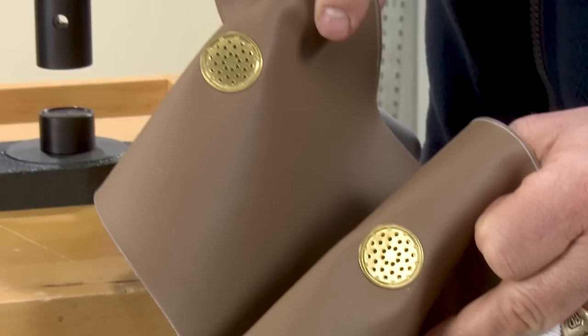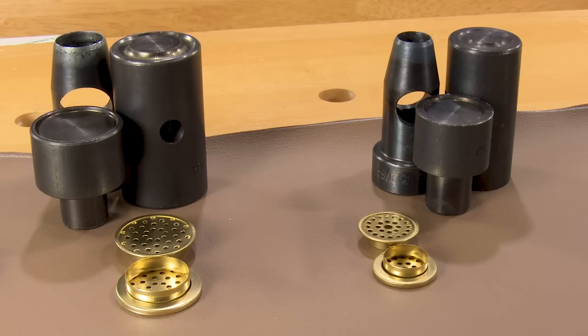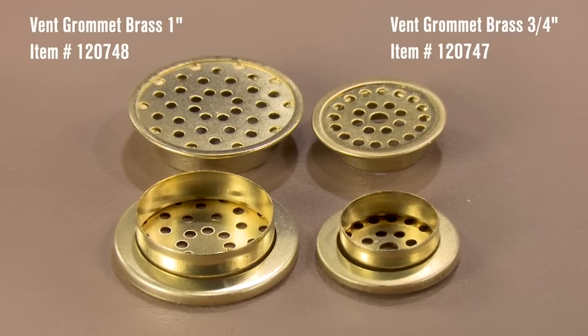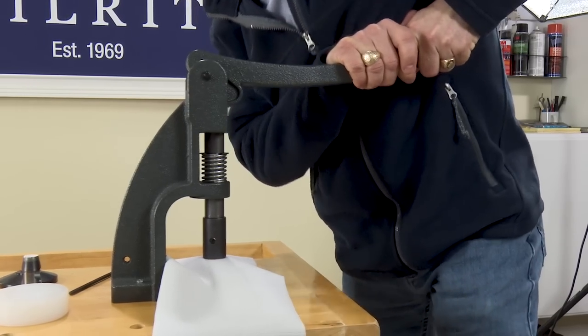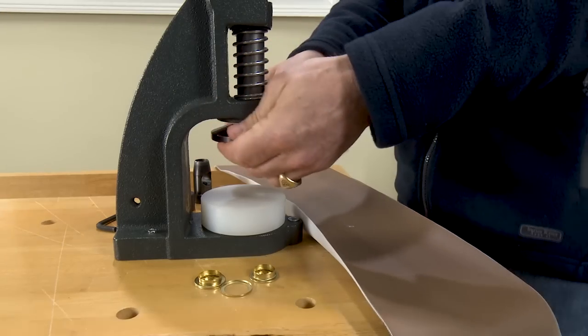Use the W1 hand press to set vent grommets, sometimes known as ventilators, using these die sets. Add vent grommets to cushions, boat covers, and more to add air flow and prevent moisture buildup that causes mold and mildew to grow. Each set contains three dies that both cut the hole and set your vent grommets. In this video, we will quickly show how to install vent grommets using the W1 hand press ventilator die set and hole cutter.